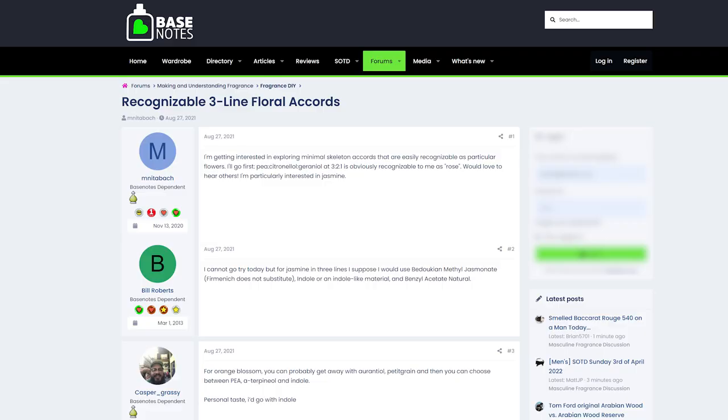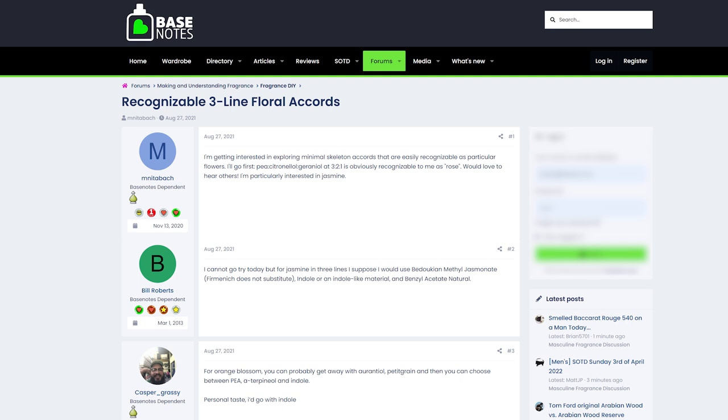I was looking online and found a post on the Base Notes forum which said you could make a pretty good core rose accord just by using geraniol, citronellol, and PEA — phenylethyl alcohol. That sounds reasonable because citronellol and geraniol are two of the biggest components in rose by percentage. And even though rose essential oil doesn't seem to have much PEA, the absolute apparently does contain a lot of it — it's lost during extraction. So for a more natural smelling rose you do still need PEA, which makes sense given its diffusive petal-like smell.